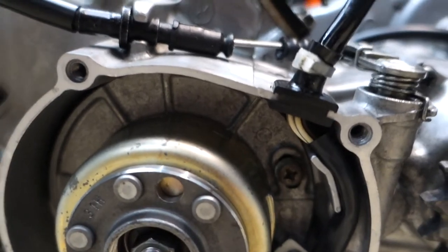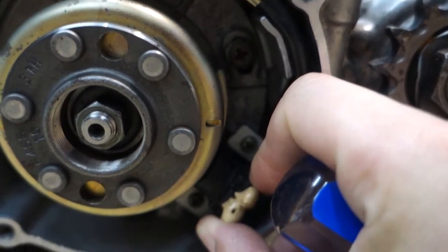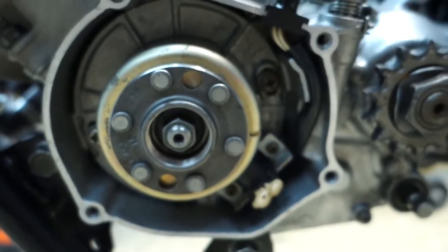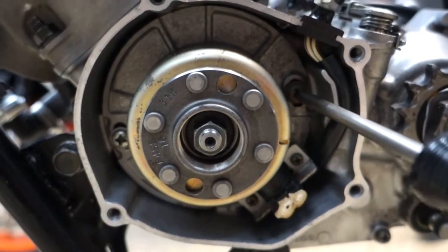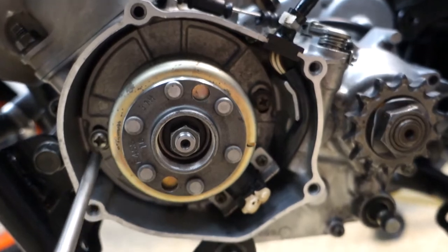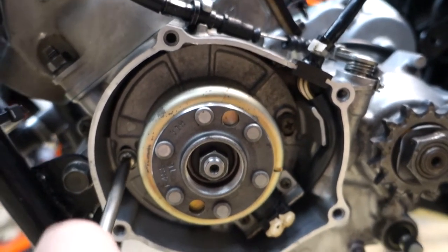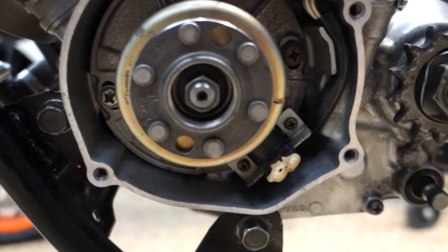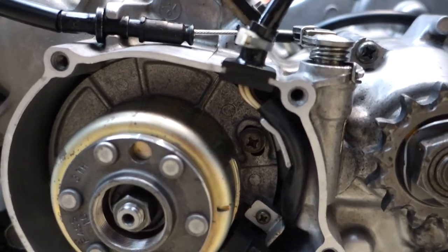It was really, really close. Let me just rotate this a touch — there we go. We'll tighten these up. Just for giggles, let's rotate it one more time around and make sure the timing marks line up again.